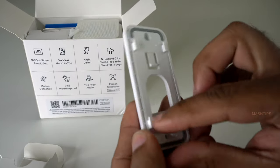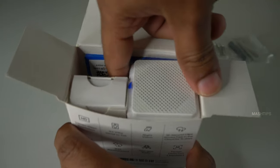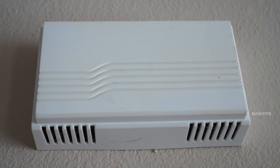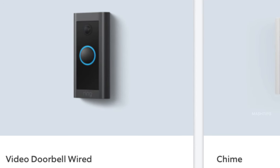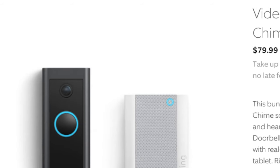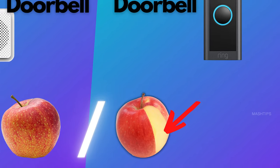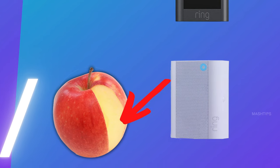Along with the Wyze doorbell, you get a wedge for a 30-degree horizontal angle, a wall plate, and the additional chime — all included. Ring Doorbell Wired does not come with an additional chime, and even your old doorbell chime unit won't work with it. So if you are new to Amazon Echo devices and don't already have one at home, you will have to pay extra for a chime to get a fully working Ring doorbell setup.